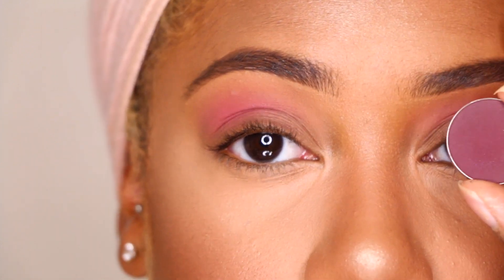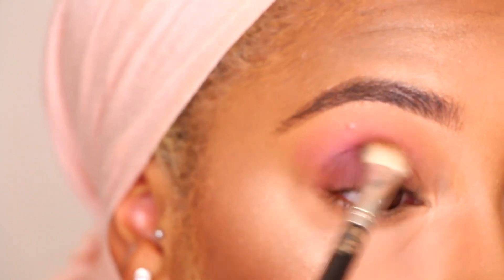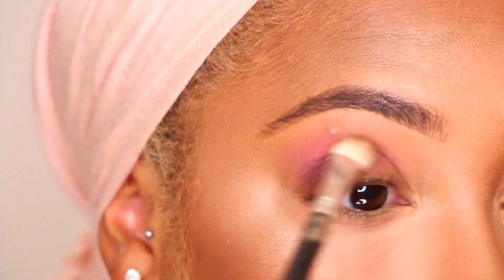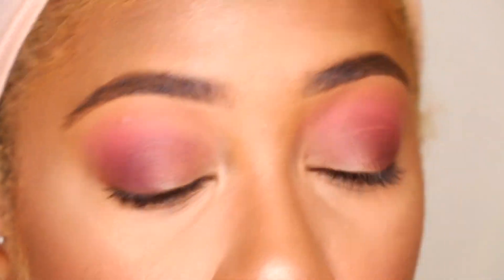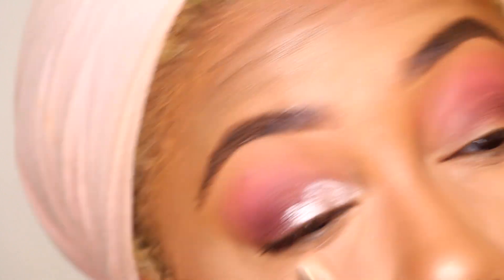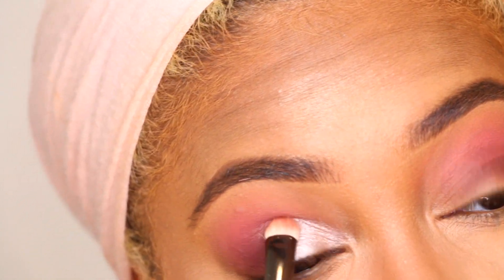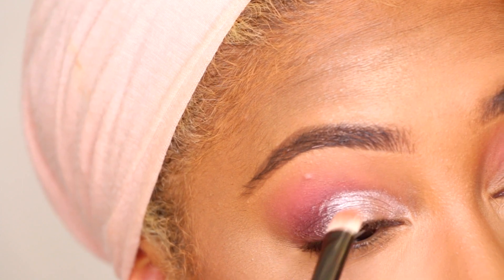Now this is a purple shade called Cherry Cola from Makeup Geek. I'm going to take Starry Eyed from Makeup Geek — this is a pink with a purplish undertone, kind of a foiled eye shade. Going back in with that Cherry Cola shade.